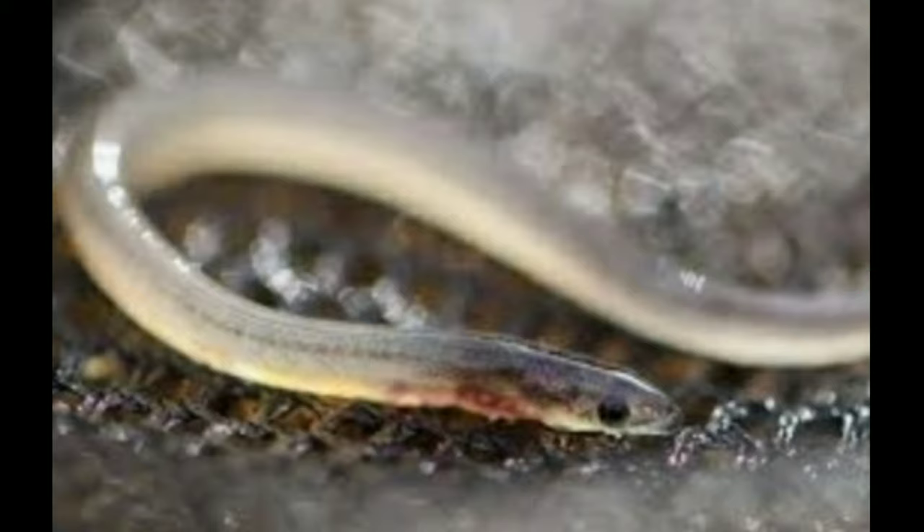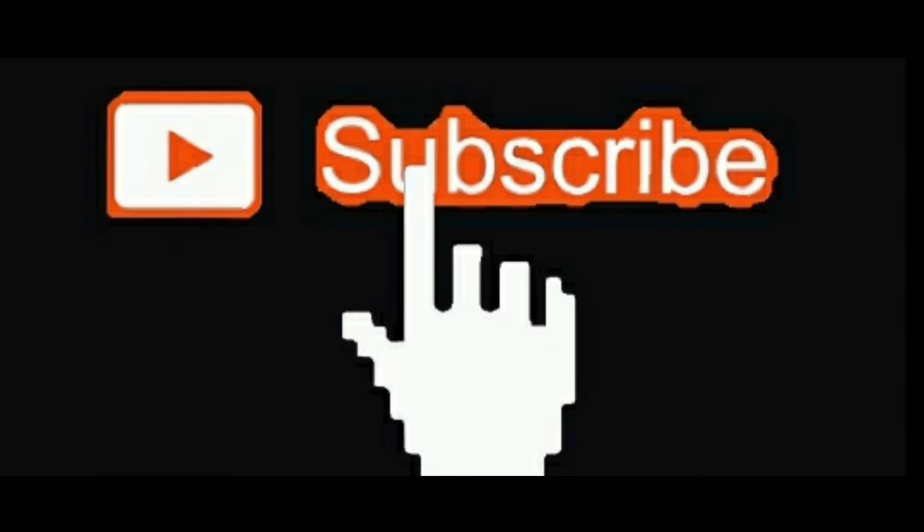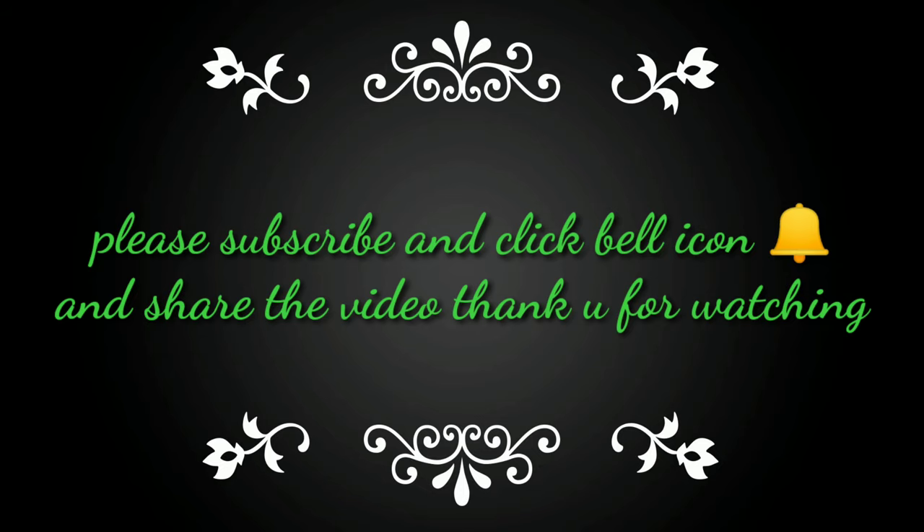Ok friends, this video is helpful. I will show you the full details in the description, including the full details of the breeding. Please subscribe to our channel.